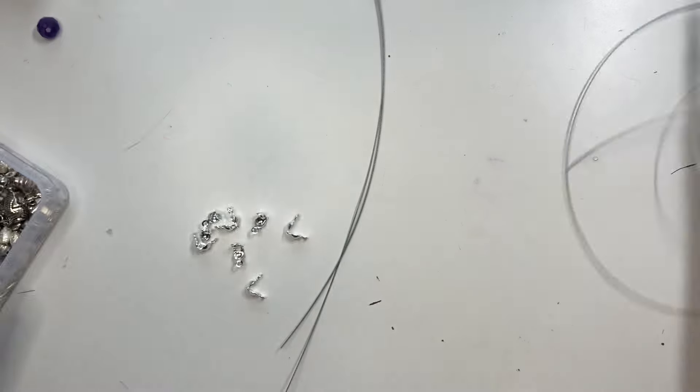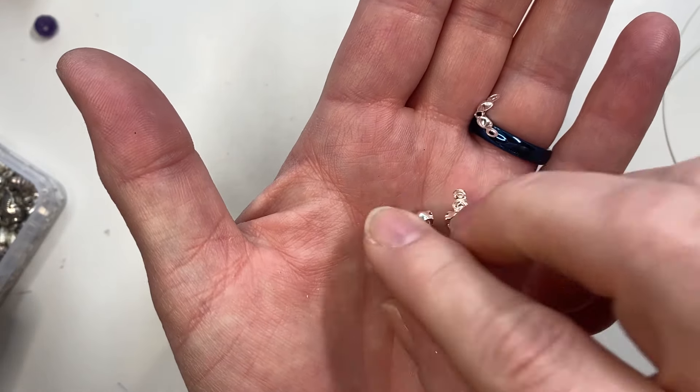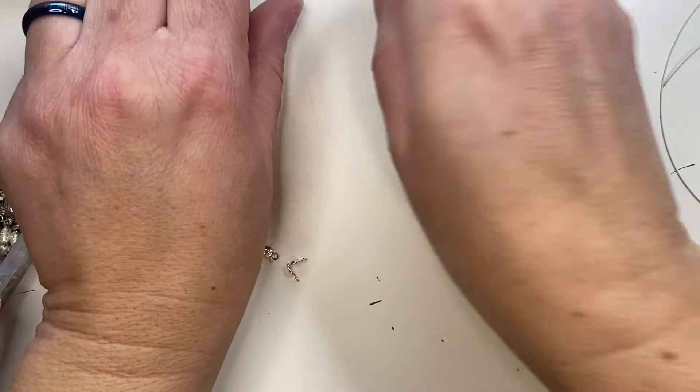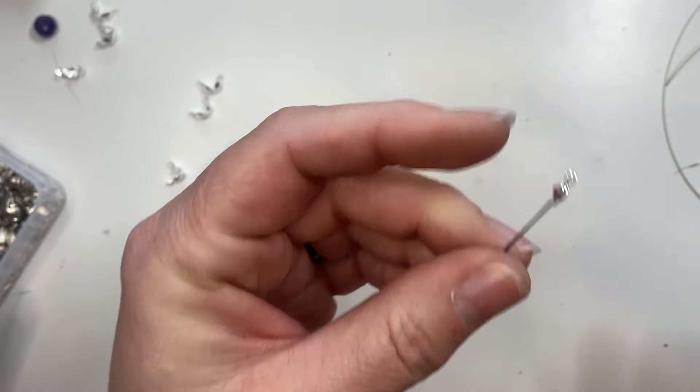They both start with the same ending, which is a clamshell bead tip. These come open like so, and this is how you want them to look when you're ready to close off your necklace. I'll show you how to do that really quick.